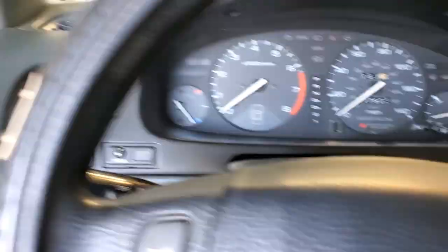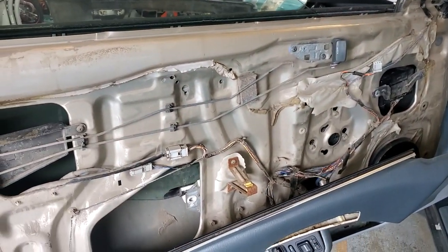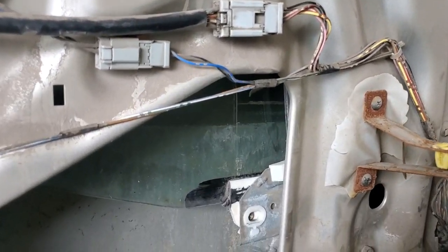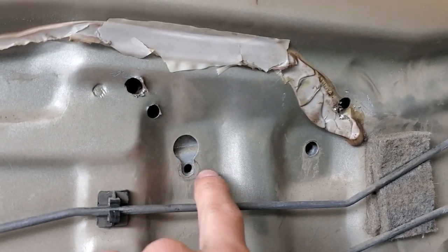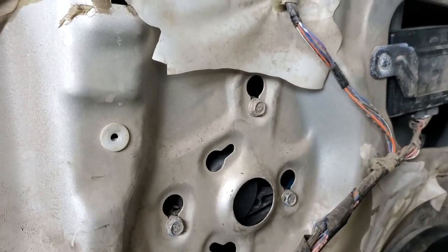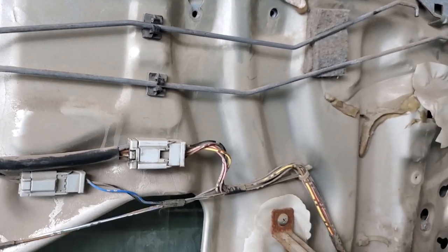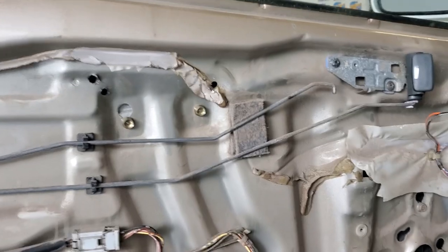I decided to take apart the driver door too — we already had all the wiring buttoned up. The window was going up and down weird, and I kid you not: no bolts in the window at all. The motor is bolted in but only had the bottom regulator bolts — no top bolts in the regulator and no window bolts, so the whole thing was flexing. Going to throw some bolts in there and lube up the side rails for the window to slide on, and it should be good.